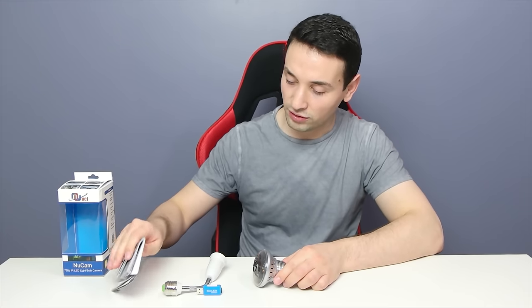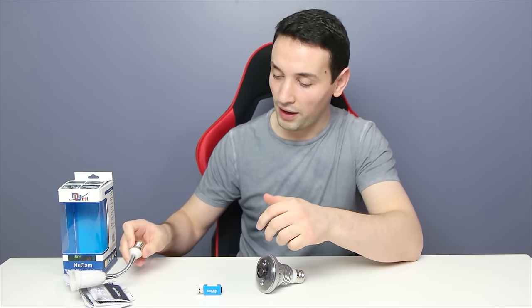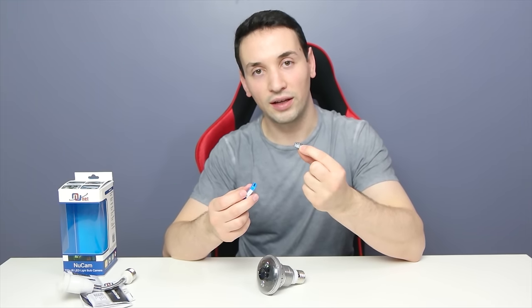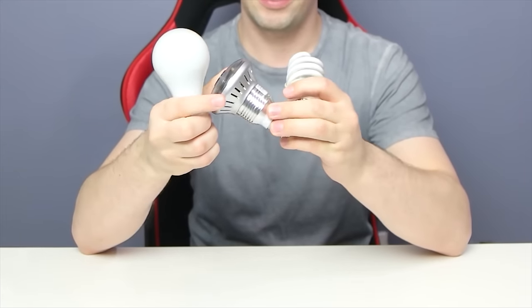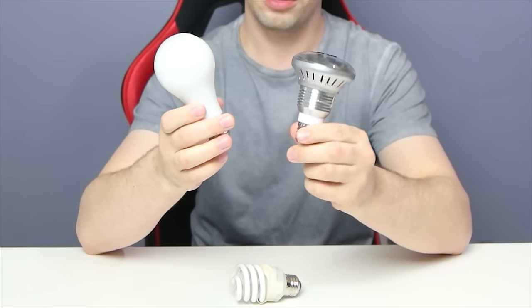Inside the box we have the manuals, a flexible extension, a card reader, and an actual 32 gigabyte micro SD card. When comparing this to a normal light bulb it doesn't appear to be as big — it just looks like a normal light bulb, so no one will know there's a camera there.